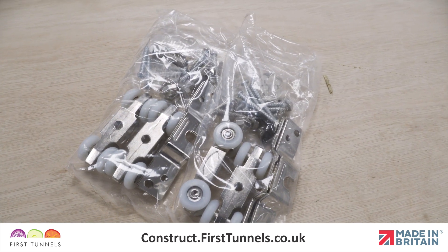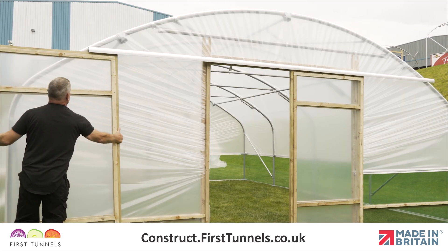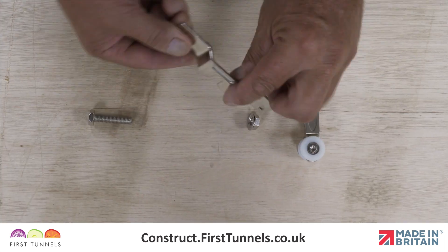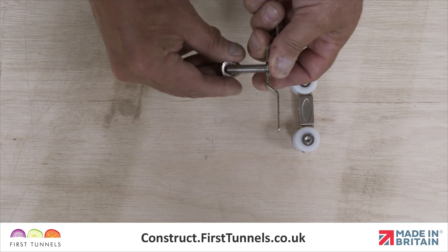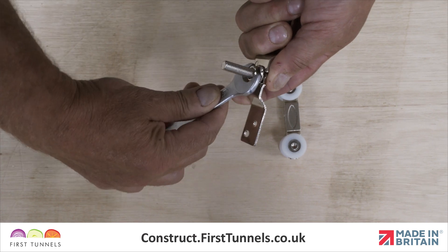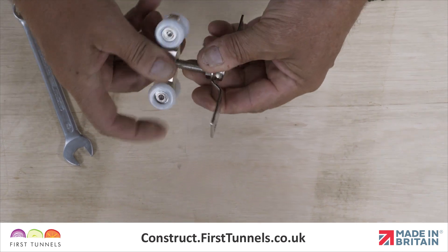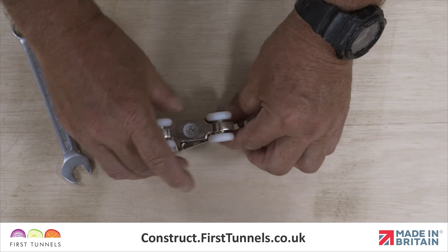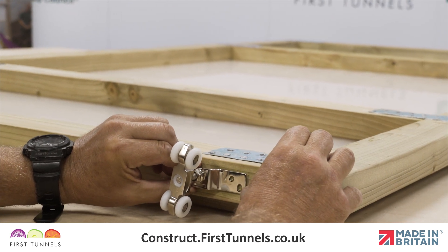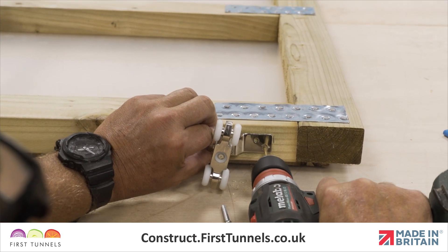We will now fit the sliding door wheels. The sliding door runs on two sets of wheels screwed to the top of each door. These wheels run in an aluminium track, which is bolted to the outside of the door lintel after the polytunnel has been covered. Assemble the wheels by sliding the head of the bolt onto the bracket so that the head is in the dip in the bracket. Thread the washer face nut onto the bolt and tighten. Thread the wheel assembly onto the bolt until the end of the bolt is flush with the nylon washer. Screw the wheel assembly to the top of the door centrally and 10cm from each end. Ensure the slot of the bracket is on the inside face of the door. The inside of the door is the side which does not have the polythene panel attached.